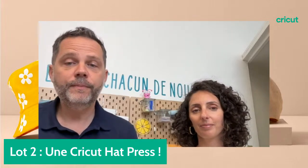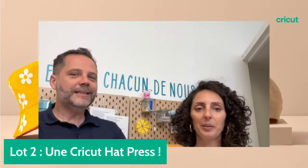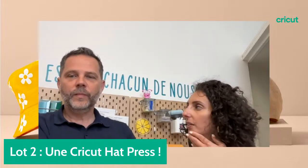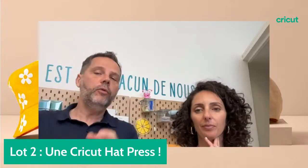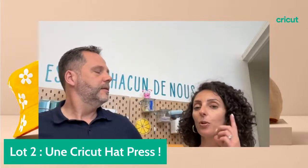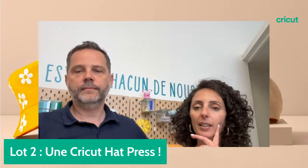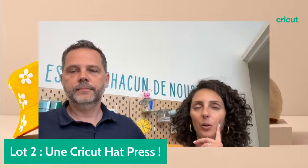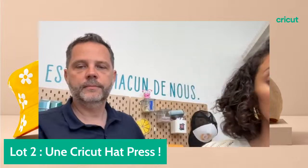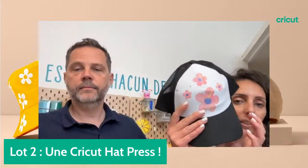Personnaliser un barbecue, c'est pas mal comme idée. Il faut vérifier que les parties personnalisées ne soient pas trop en contact avec de la chaleur. On pourrait personnaliser les pieds du barbecue, ou un tablier pour le chef. Françoise Biget, il faut liker le projet de la casquette qu'on vient de réaliser sur Design Space. Nos modératrices peuvent vous pousser le lien. À 80 likes sur le projet, il y a un super lot à gagner : une AdPress, un bob et un cutie.